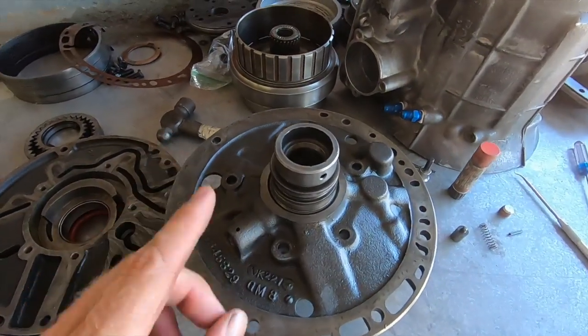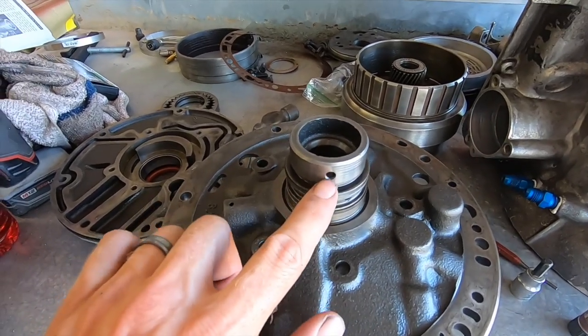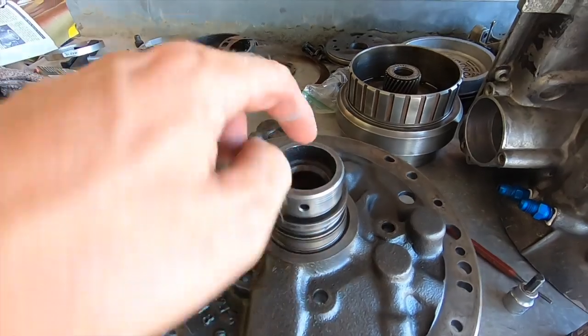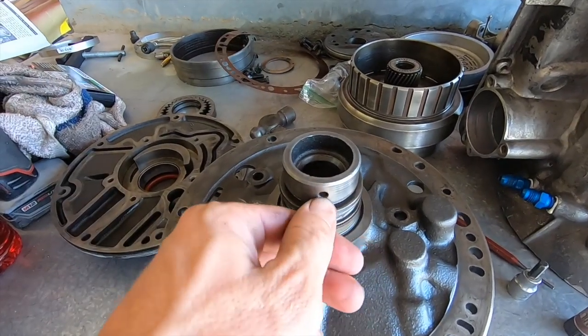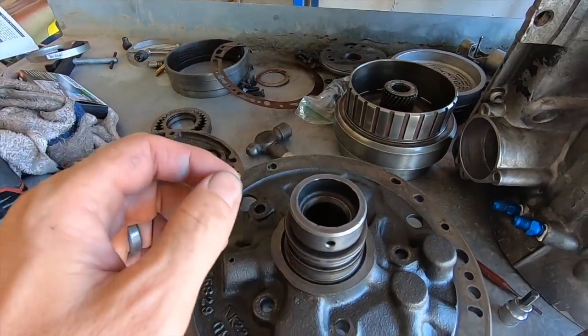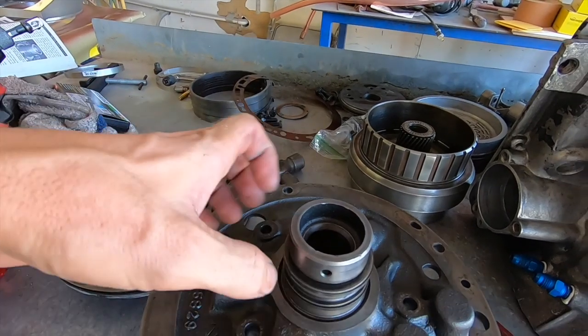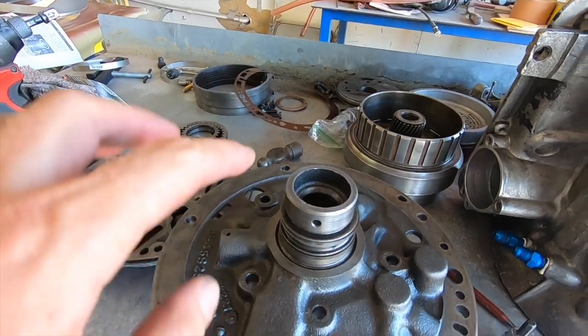The next modification is this lubrication hole for the high drum. The book says to drill this straight through to the other side so you'll have two of them. It has a slight chamfer, so we have to chamfer it — it's a 3/16 hole. Let me get my drill bit, punch this one straight through, and then figure out how to chamfer it. We'll use sandpaper if we have to.